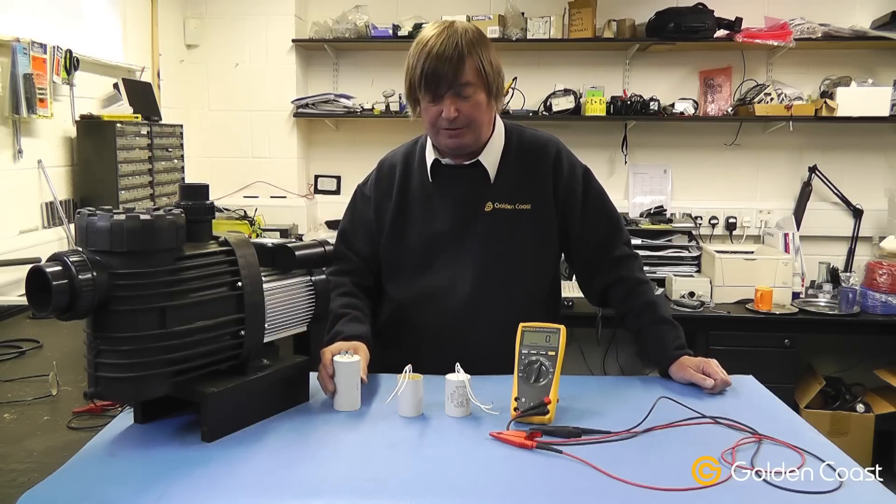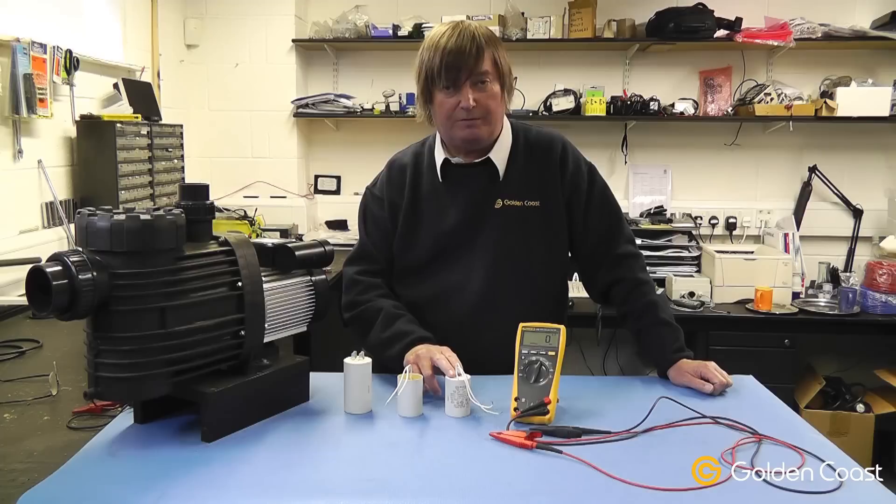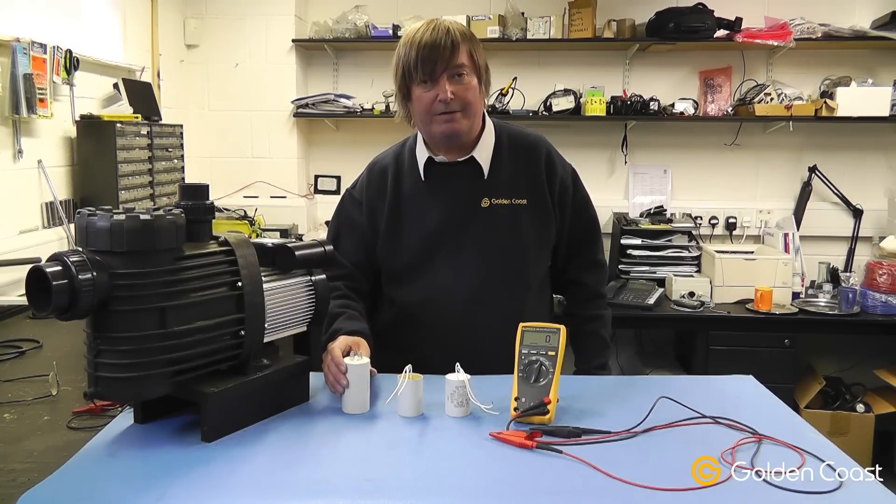Capacitors come in various different physical and capacity sizes — like a 16 microfarad, 25 microfarad, 40 microfarad — and they all have different characteristics.